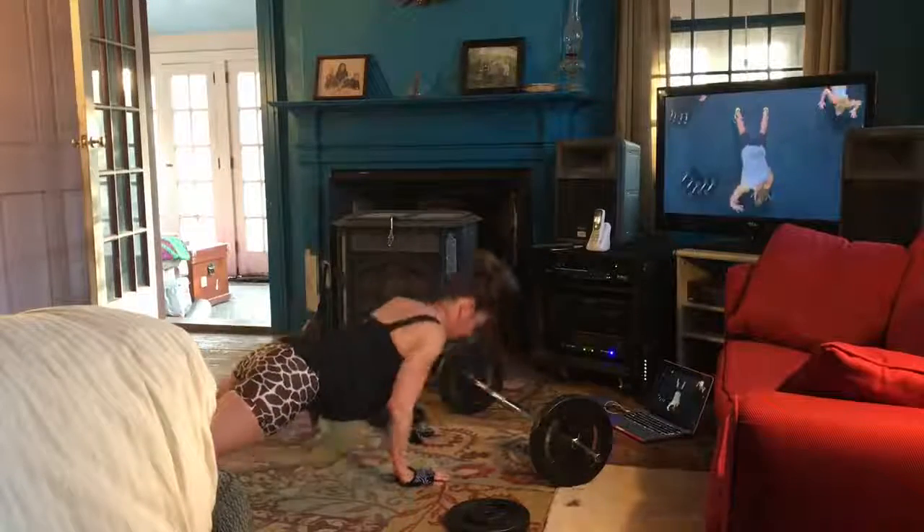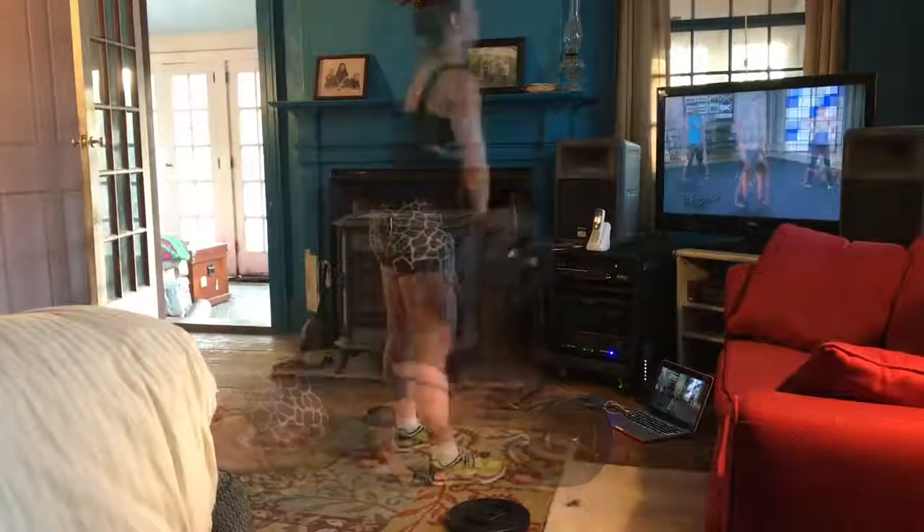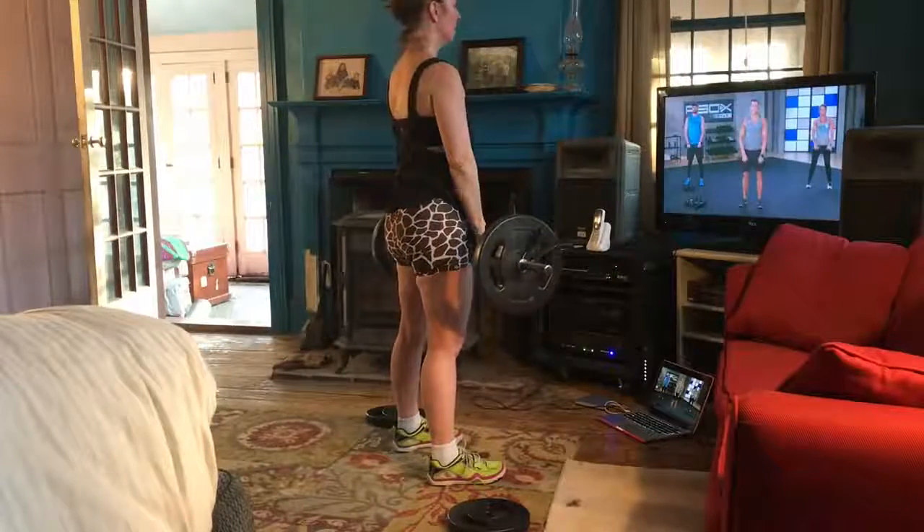After the five, hand positions change. Leading with the elbows.